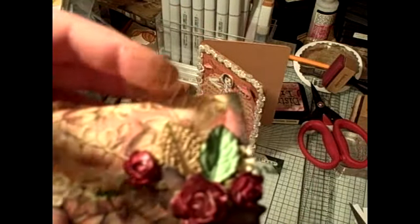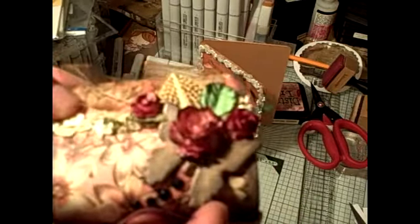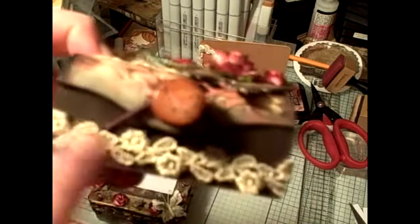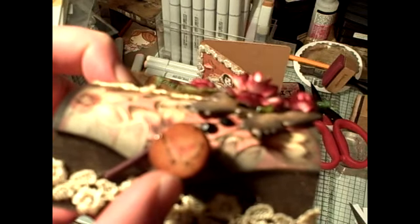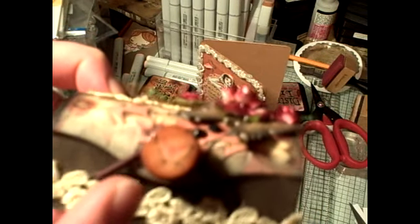I used a Prima leaf, a Lindy Stamp Gang charm, and skeleton leaves from I Am Roses. I used a glimmer chip that I colored with all kinds of stuff. I think this is Webster's Pages ribbon. And then the Susan Winglet paper — I punched it out with a three-quarter inch rose punch. Thank you Arlene for giving me the tip on that in one of your videos. I used glossy accents just like Arlene did on hers.